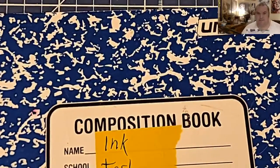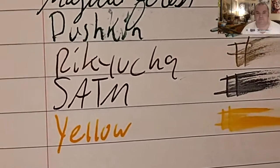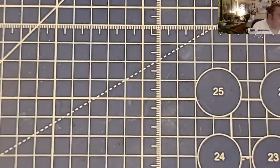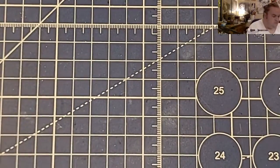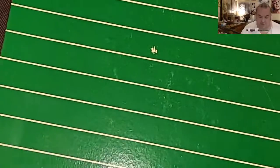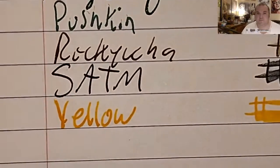2018 Unison Composition Book from Target: no feathering, no bleeding, no ghosting. The 2022 Unison Composition Book from Target: feathers like a chicken, bled through the page. Up & Up wide rule paper from Target for 50 cents — this paper is made in Vietnam.